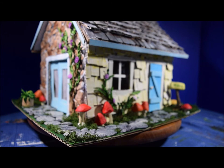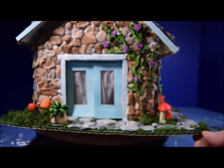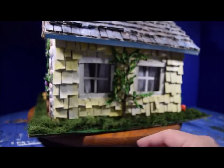Anyway, this is the diorama as it is currently completed. It is my rustic cottage with flowers, mushrooms, a rock way, a moss-covered lawn, and curtains in the windows.